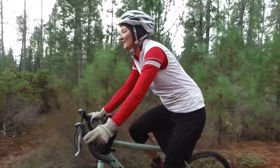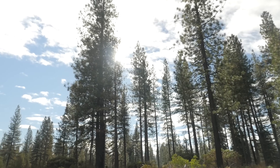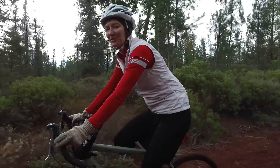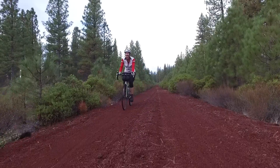One of the things that I like about this trail is that right now we're riding through this beautiful ponderosa forest. But as you start to get down closer to Burney, the landscape changes to this more wide-open ranch land.